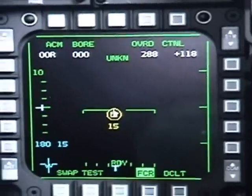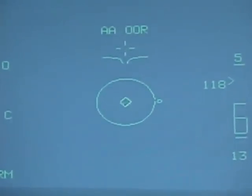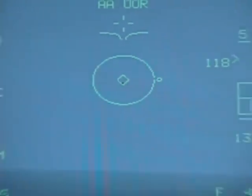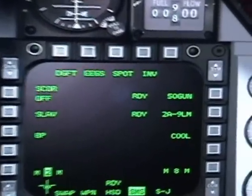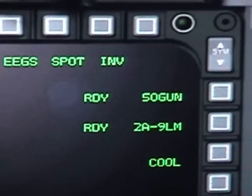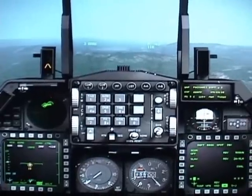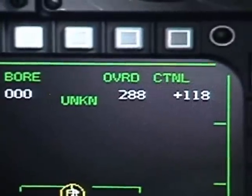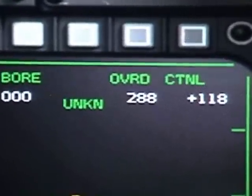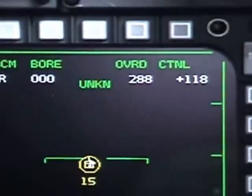It's already searching and scanning. We have a symbol on our HUD meaning the target is locked and ready to fire. So now we go to our weapons and we've engaged the Sidewinder 9M. Before firing, let's check some data: the target speed is 88 knots and it is closing on us at 118 knots.